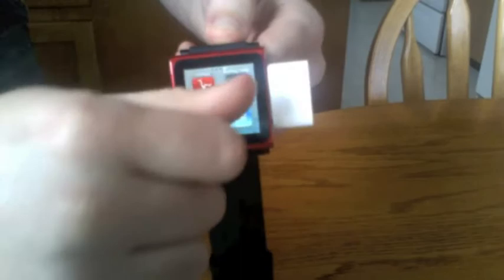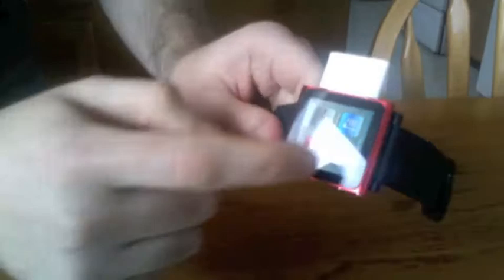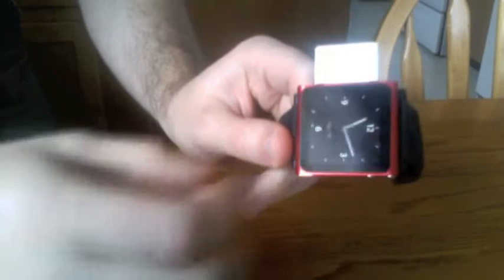You can spin it around — and you can. Also the actual preferences for the watch is the fact that you can have the clock start up as soon as the screen comes on, and it will pop straight back into watch mode, which is kind of good.